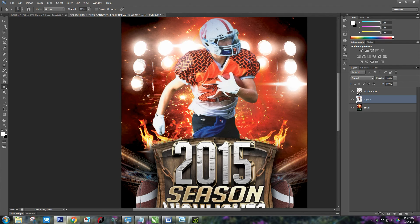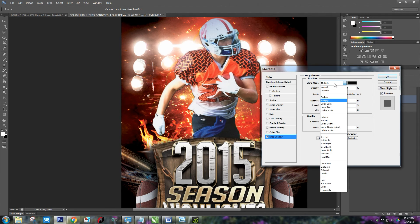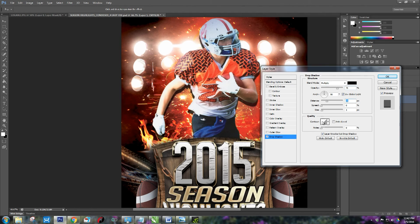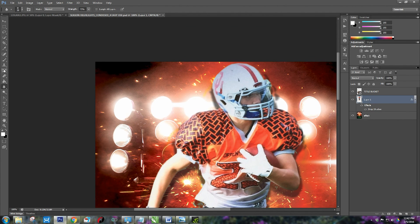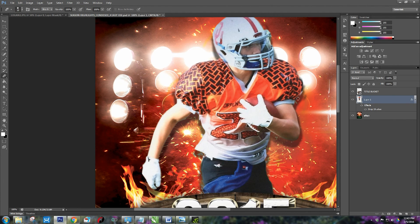If you want to add some back shadows, click on your FX down here and do a Drop Shadow. You can mess with the tools — change the distance, how much you want it to blend in, the opacity, the spread, and the size. One thing to know is when you add a shadow it's going to reveal some imperfections on the cutout. What you do is take your eraser and slowly erase over it until it starts to go away, and that'll fix it.